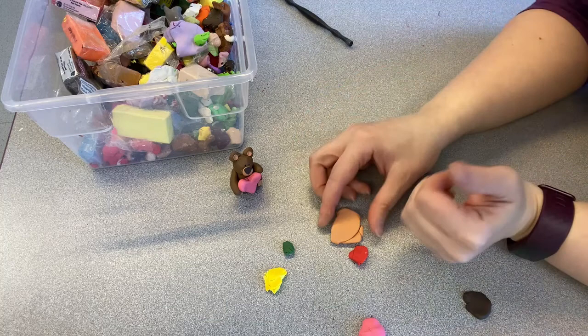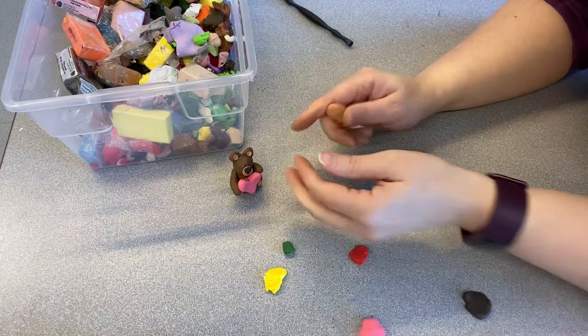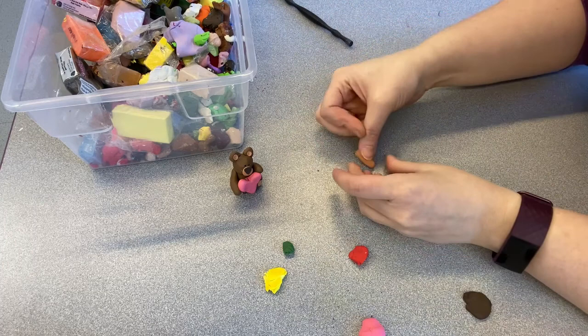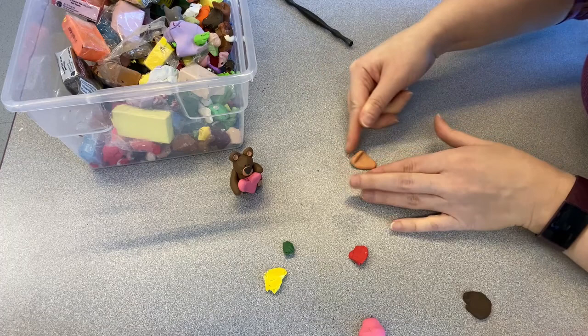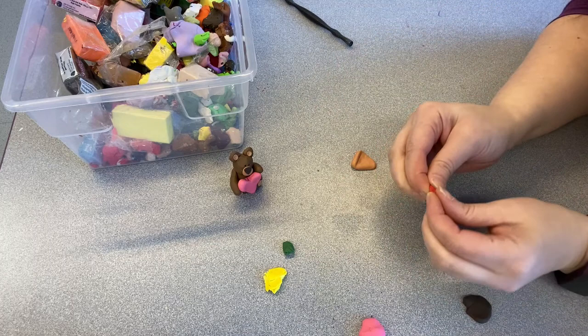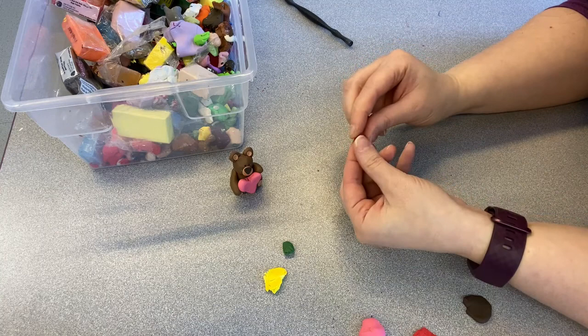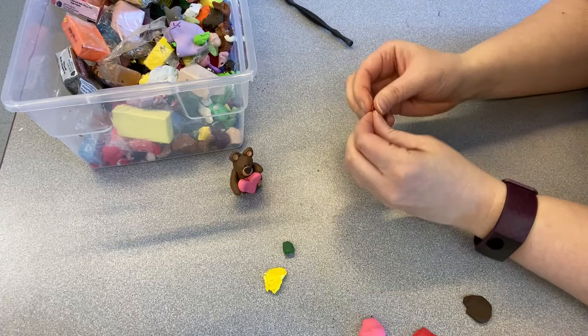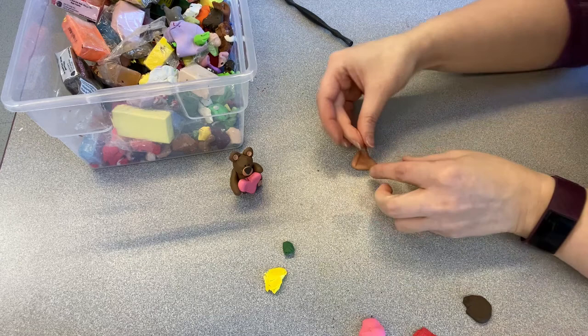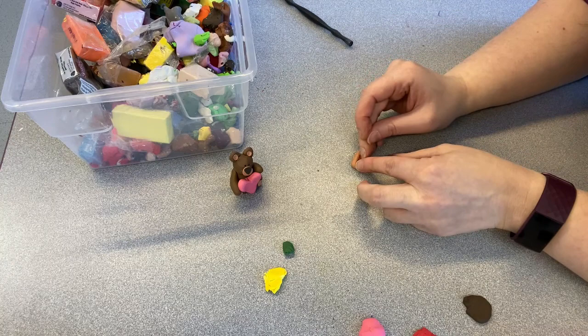Now you can really make anything you want out of clay — you just have to break it down into shapes. For some reason I like making tiny food. I'm going to take some of this lighter brown, make it nice and warm so that it's conditioned, and make this into a nice flat triangle. I'm going to make myself a slice of pizza. I'm going to have some red sauce — make it into a flat triangle. A little bit goes a really long way. This doesn't have to be perfect because pizza never looks exactly perfect anyway.